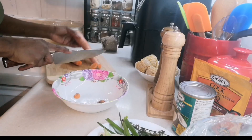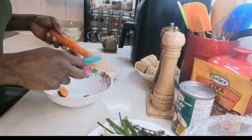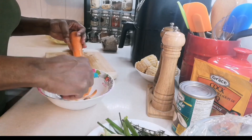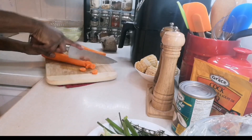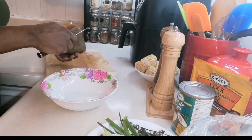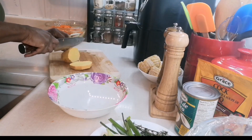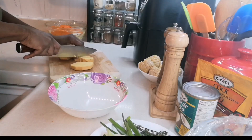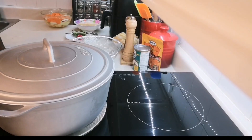This soup is going to be so tasty with my tripe, beef, ham, and turkey neck. You could put whatever meat you desire — you could also put in cow skin, cow foot, pig feet, or pig tail. Now I'm peeling my yam and putting it in water.